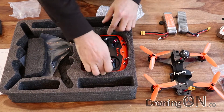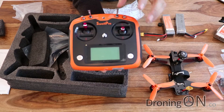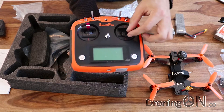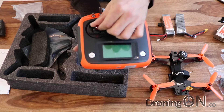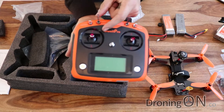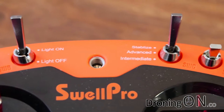And then the transmitter. It's quite nice actually to get a quality transmitter with a quadcopter - generally you get some cheap budget unit. This one is actually quite nice and it's proprietary, made by SwellPro. We've got a nice metal brace on the back. The gimbals are very very lightweight with hardly any resistance at all, though they are adjustable in height - you can screw them up and down. We've got switches along the top to lock and unlock the motors, and lights on and off, which is quite a nice feature.